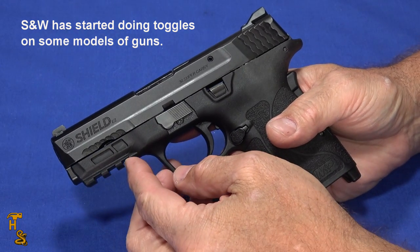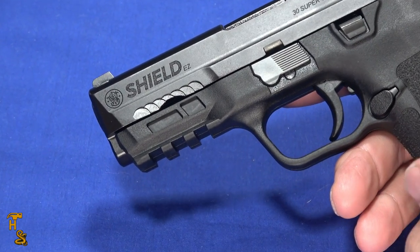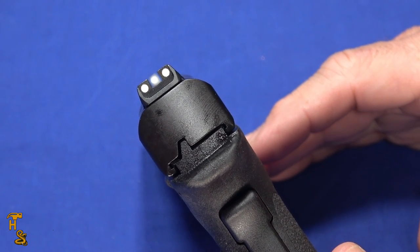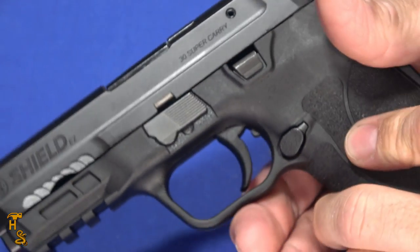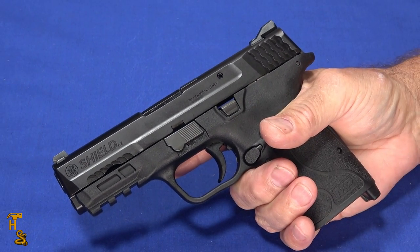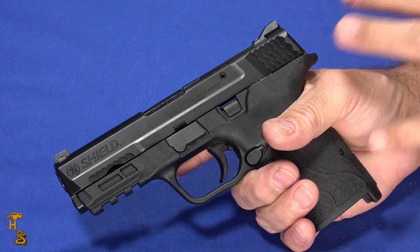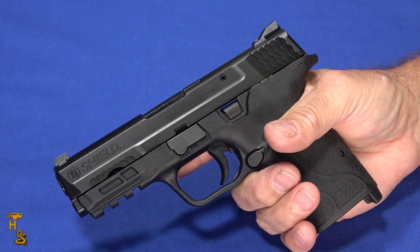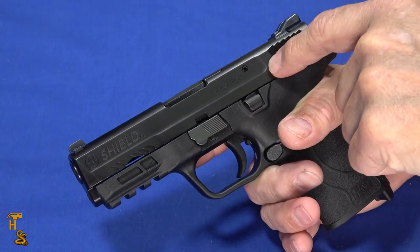It has a three-slot Picatinny rail for lights and lasers — all EZ series have that. It has really nice bright white three-dot sights that are easy to see, and they are metal and dovetailed, so you can replace them. The gun weighs 21.6 ounces, which is a little heavier for this style, but these are designed for ease of use, so that's one of the tradeoffs. The slide and barrel are stainless steel with an Armor Kote finish.